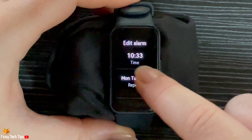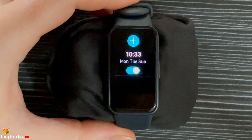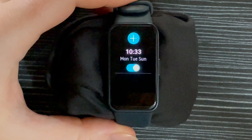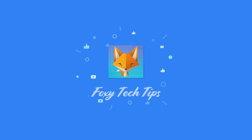Please like the video if you found it helpful, and subscribe to Foxy Tech Tips for more Huawei watch tips and tricks. I'll see you next time.